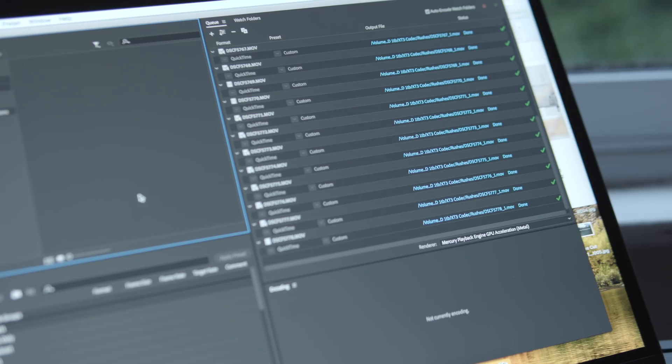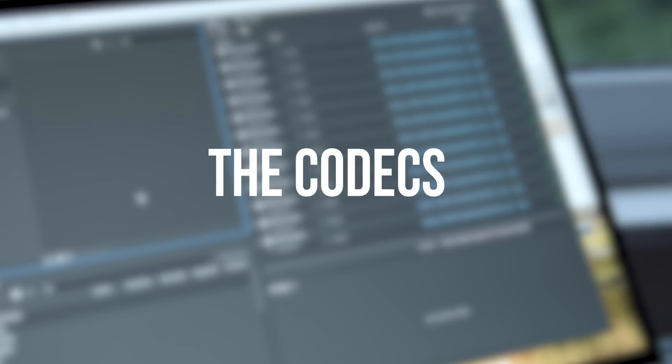Hey, I'm Lazy Video Guy. Today we're going to be looking at different codecs and different compressions on the XT3. We're going to be looking at h265, h264, comparing 10 and 8-bit, comparing long GOP and all-intra compression. I'm going to upload this one in 4K ProRes so you can see the image quality for yourselves.